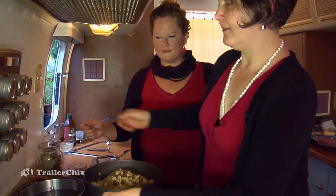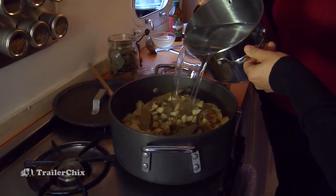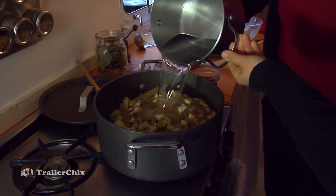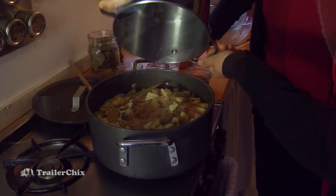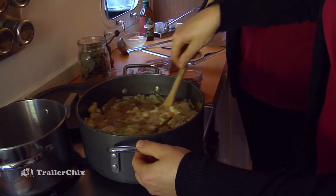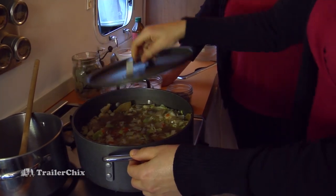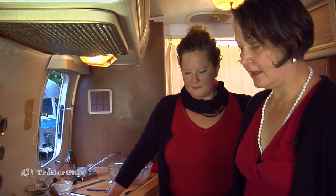So a couple of bay leaves — always nice for the broth. And all we do is cover the ingredients with water. Already smelling so good. Just give it a little stir of the vegetables on top — the meat can stay on the bottom. We're going to cover this and turn the heat up and bring it to a quick boil. Then we'll uncover it and let it simmer for 45 minutes, and you've got a meal ready to feed a crowd.